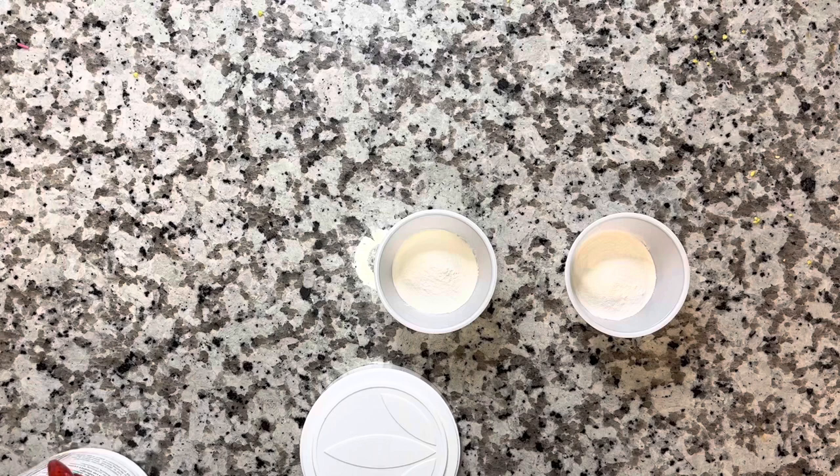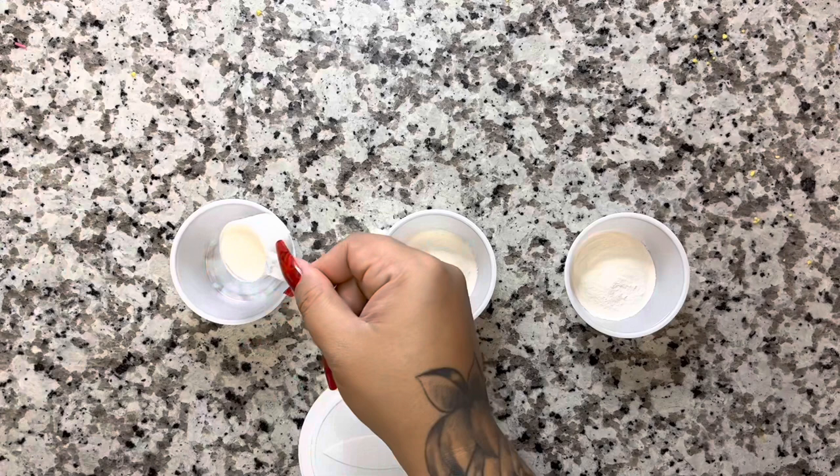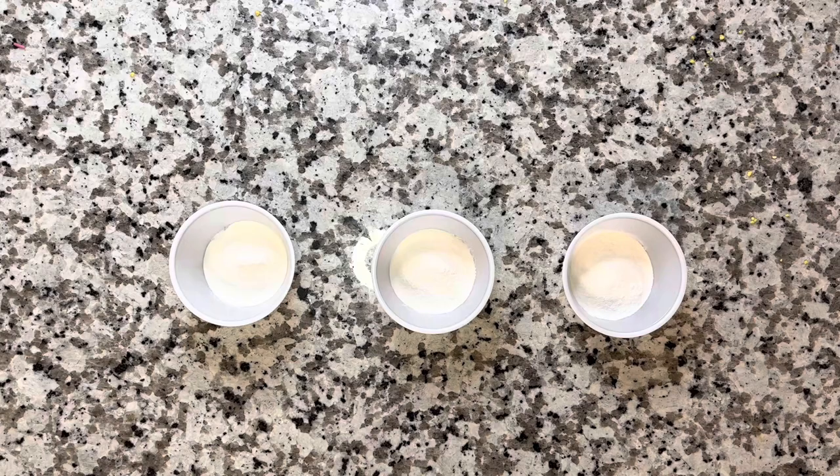I'm going to get these little donut shot containers — they're actually condiment containers that you would get if you got your food to go in a restaurant. If you use Webstaurant or Lollicup, those kind of places, just keep an eye out for condiment containers and they'll have the little lids that go with them as well.